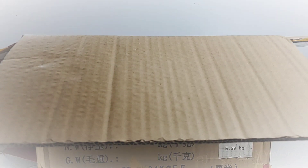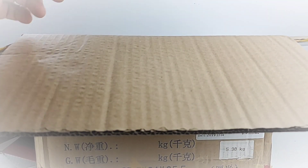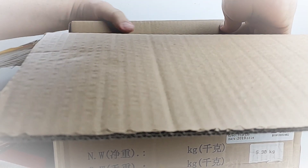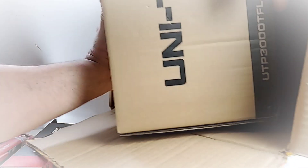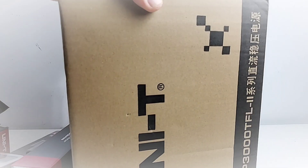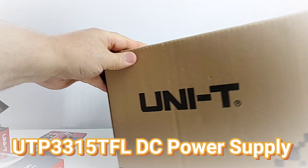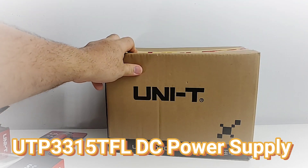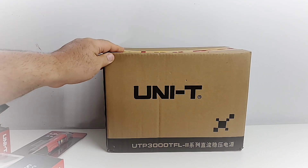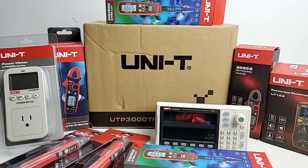Oh lord, we've got one big honking box left — this is one big mother. Okay, hang on, let me pull it out of there — it can be fun and quite a workout! And here we are — the Unity UTP3000TFL2. That is a power supply! Wow, Unity, what can I say, thank you so much.